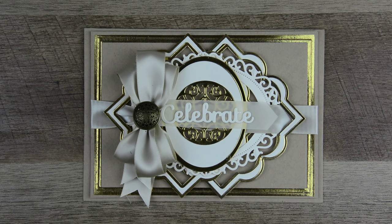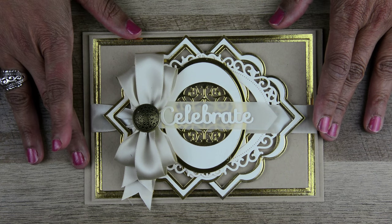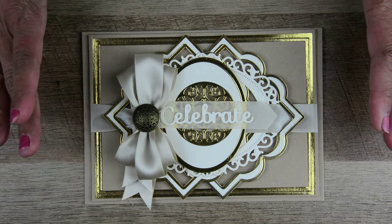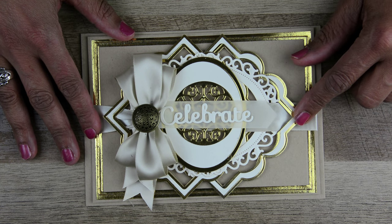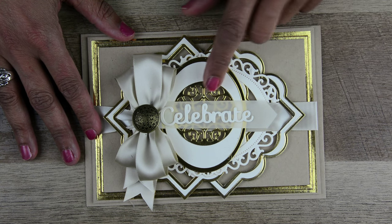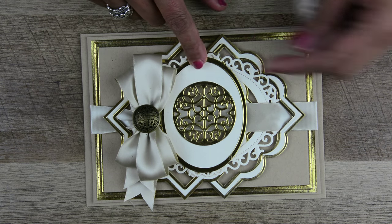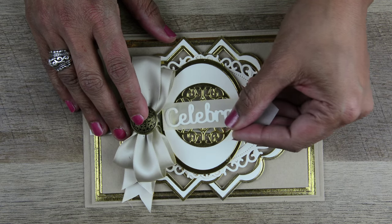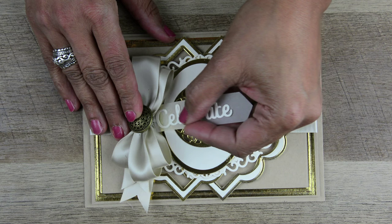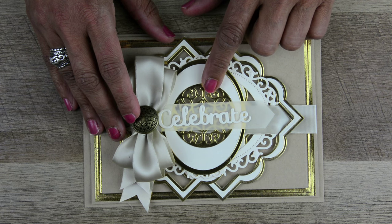Today we're going to look at some more advanced techniques combining dies and using intricate dies. Here's a card that I made — it's a little bit more advanced than what I showed in my last video because I have two die cuts that were copied and cut at the same time. You'll see I have an intricate die cut on the inside; it's an inlay so that gives it a nice block of color. You can actually use your other die cuts, you just have to look at them carefully.